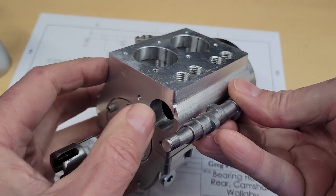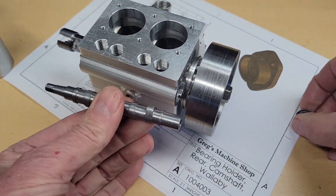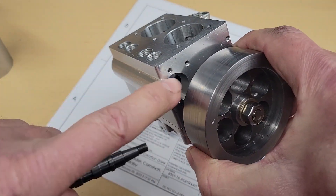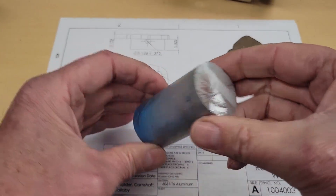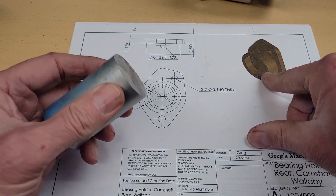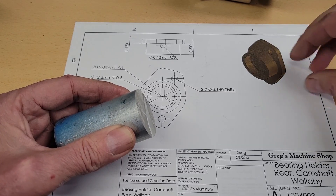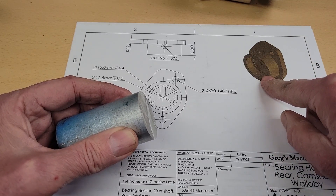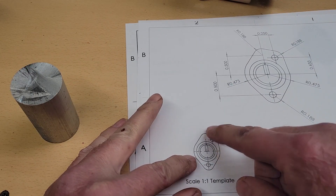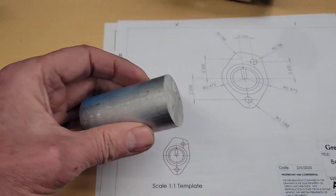We've made the bearing holder for the front of the camshaft. Now it's time to make the rear bearing holder. We're going to start with this one and a half inch aluminum round. We're going to turn this diameter and make the bearing pocket, then cut it off, flip it around in the lathe, face the outside. We can use this template to create the outside shape, and then drill the two holes. Let's start by loading this up in the lathe.